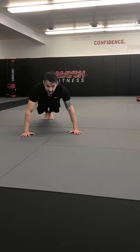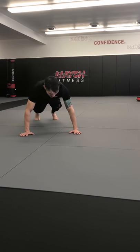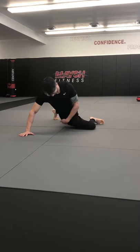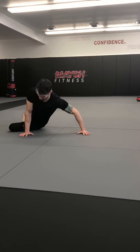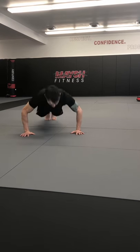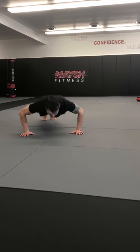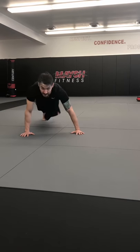Get your push-up position. First thing we're gonna do: bring your knee — I'm gonna do my right knee — to the outside of my left hand, set my hip to the floor, then go left. Then do a push-up. Let's do ten of these.